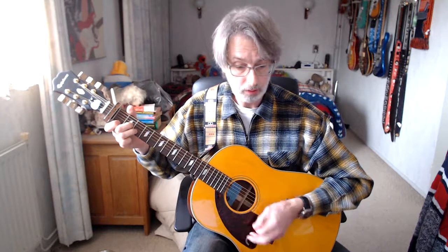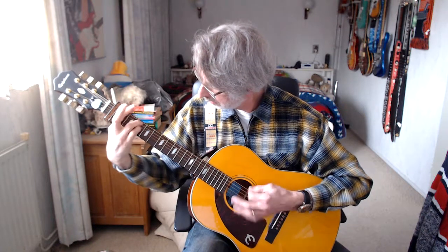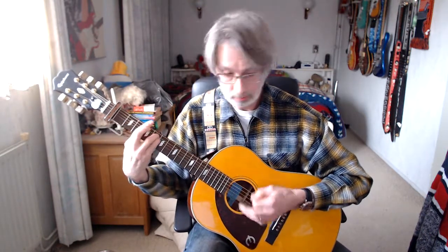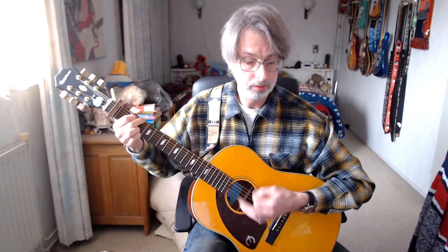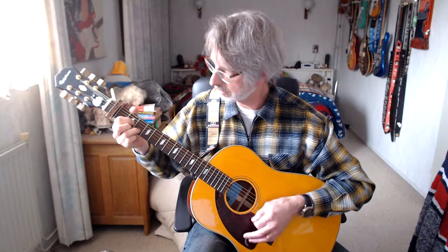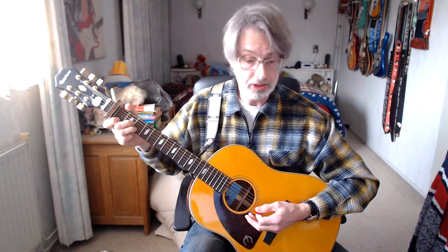That's the intro, now entering verse number one. I'll play it out for you and then explain it. That's verse number one — now we are going to play that, starting with the first line. D minor chord.